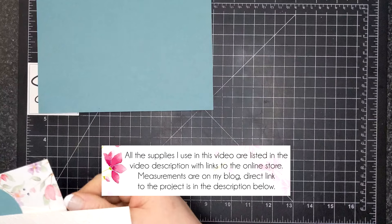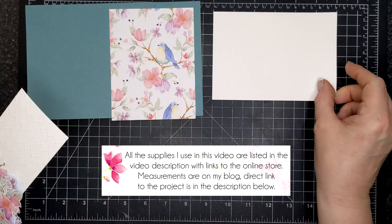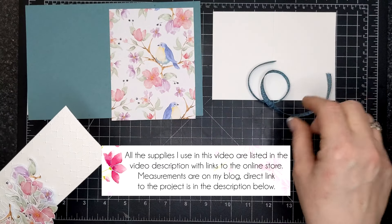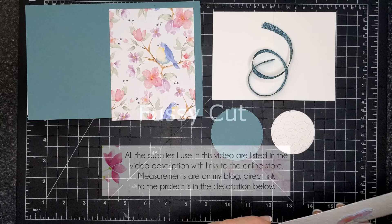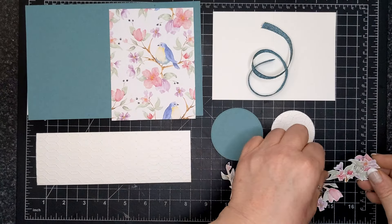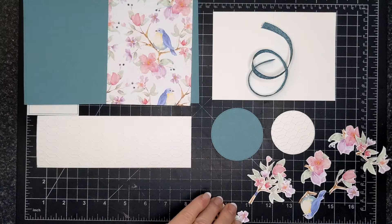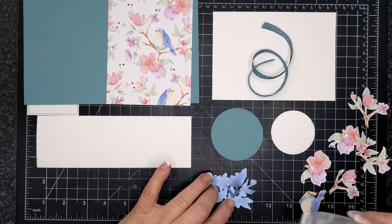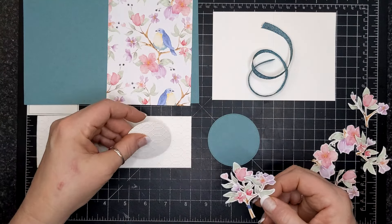This is a Lost Lagoon card base. I'm using the Flight and Airy designer series paper. This piece of basic white is six by four and a quarter. There's some pretty peacock and gold ribbon. There's those two circles and a whole bunch of die cut pieces, and an embossed piece that is seven and a half by two and a half. It's been embossed with the Softly Sophisticated embossing folder that comes as a bundle with the stamp set — the 3D embossing folder.